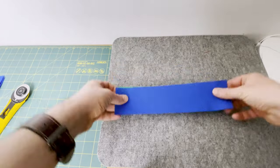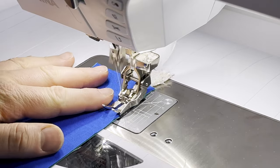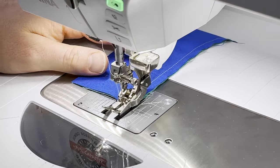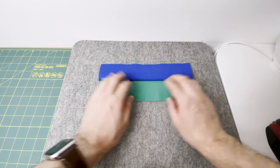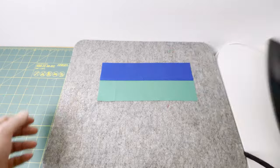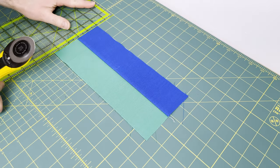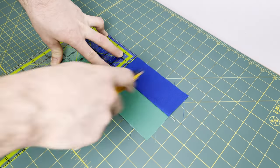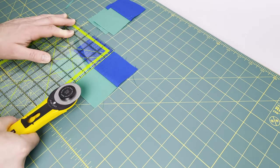Next, take the two and a half inch by ten and a quarter inch fabrics B and C strips, place those right sides together, and at the sewing machine join those with a careful quarter inch seam. At the pressing mat, set that seam and then gently roll it back and press towards the blue fabric, finger pressing to open the seam first. On the cutting mat, square up the edge and then cut four two and a half inch segments, with just a tiny little bit of fabric left over.